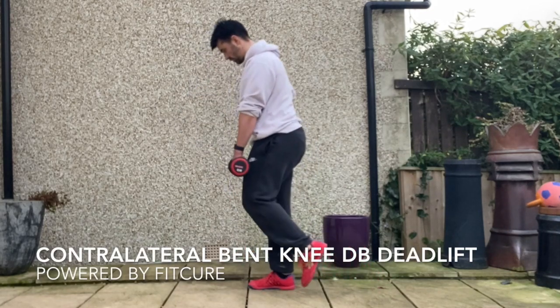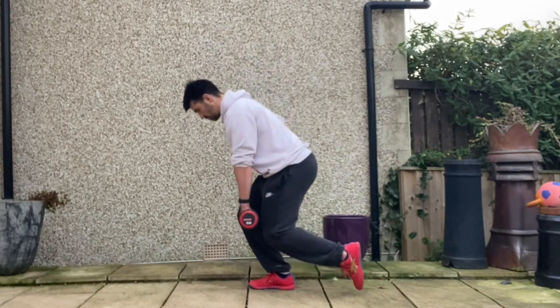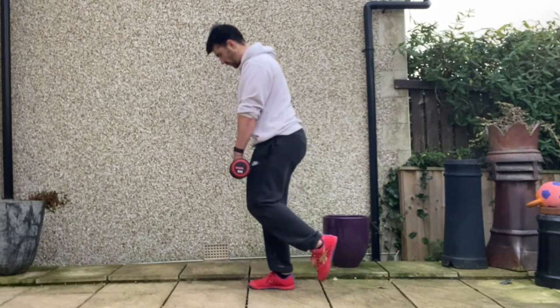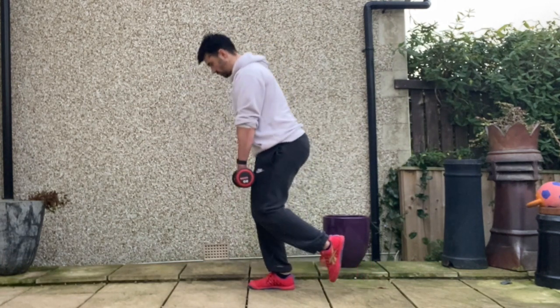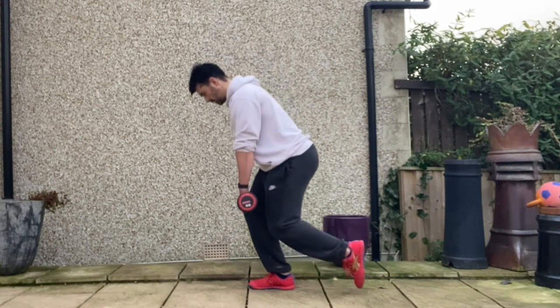Contralateral bent knee dumbbell deadlift. Standing tall with your feet hip width apart, grab hold of a dumbbell in a pronated grip in the opposite hand to the weight bearing leg. Non-weight bearing leg you're going to flick up and back so it's up off the floor.